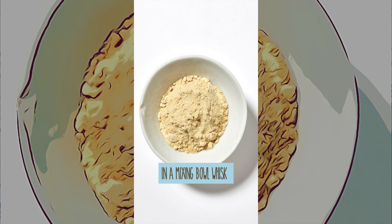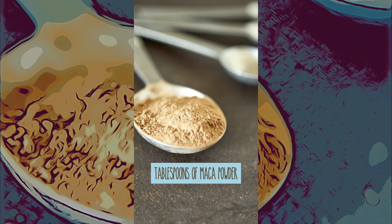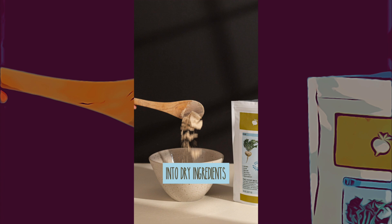In a mixing bowl, whisk together three quarters cups spelt flour, one teaspoon baking powder, half teaspoon baking soda, and one and a half tablespoons of maca powder. Pour banana milk into dry ingredients and whisk until just combined.